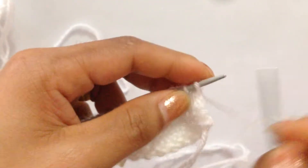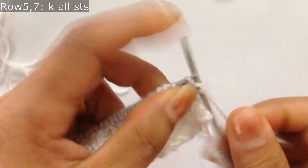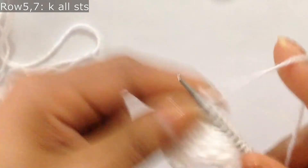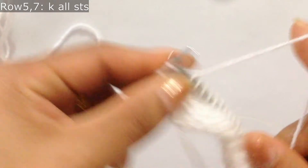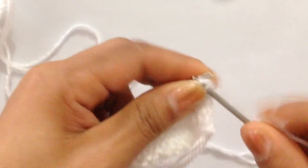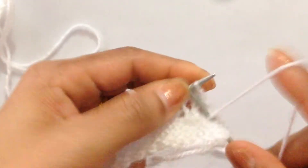Row 4: we're going to purl all stitches. Row 5: we're going to knit all stitches. Row 6: we're going to purl all stitches. Row 7: we're going to knit all stitches. Row 8: we're going to purl all stitches.